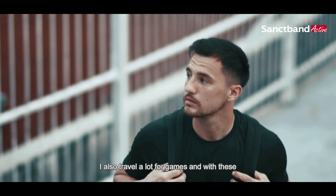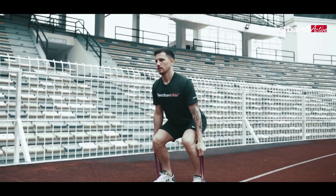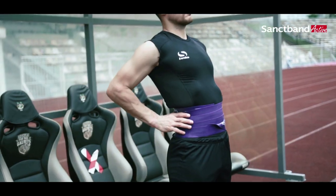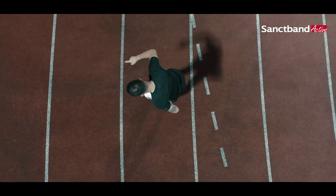I also travel a lot for games and with these I can prepare myself anywhere and everywhere. I'm Samuel Jacobs Somerville, a professional goalkeeper.